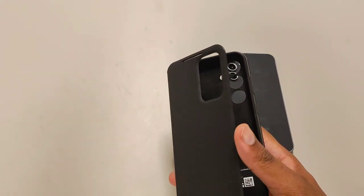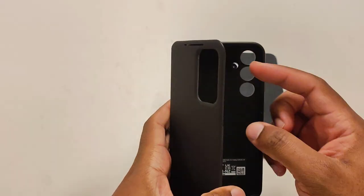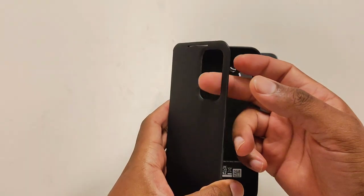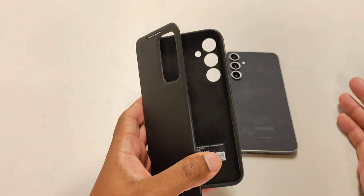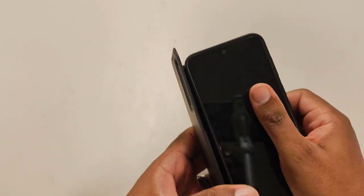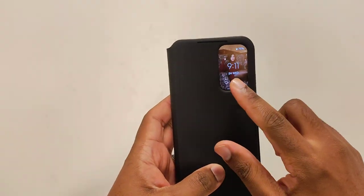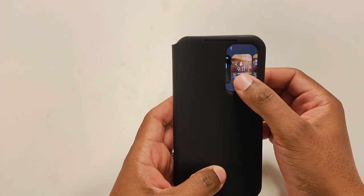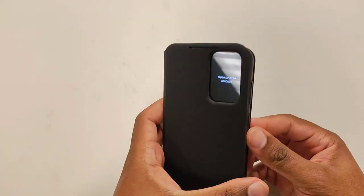The whole purpose of this case is the smart viewfinder right here. It's a hole in the screen — if you remember the old traditional ones like the Note 3 cases, they had a physical screen on the outside that doubled as a secondary screen. What Samsung did was cut down the cost by using the existing display. If you put the phone in the case and close it, you can customize the cover display by holding the button and tapping 'Screen Covers.'